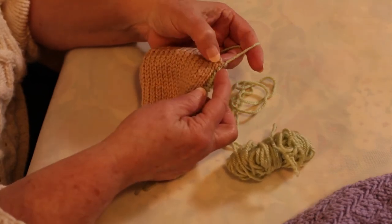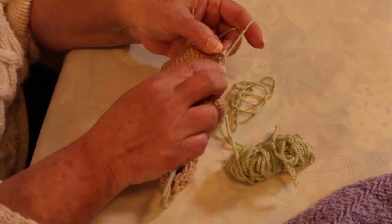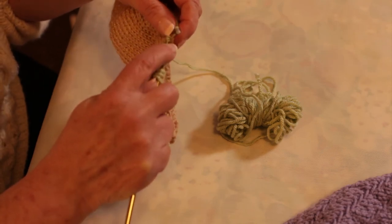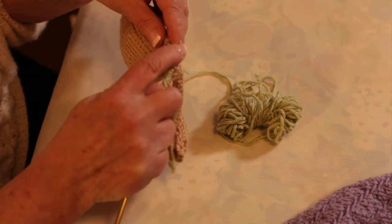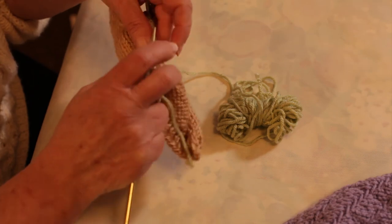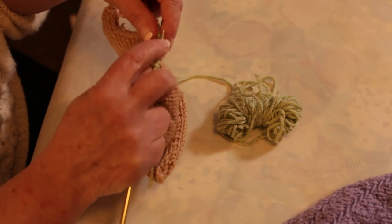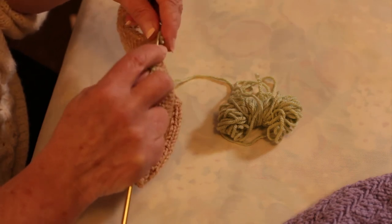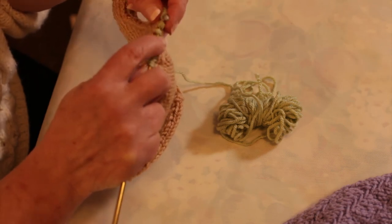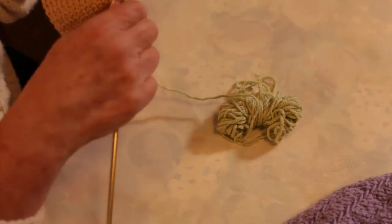Now, I have a squared off corner here. I want to pick a stitch up right in that corner. So I'm going to just transfer my stitches from my crochet hook to my knitting needle.